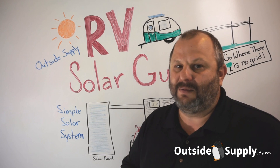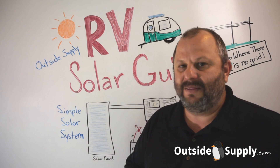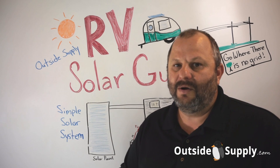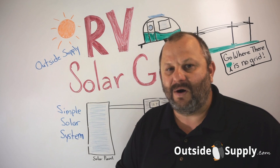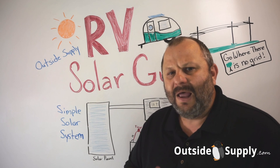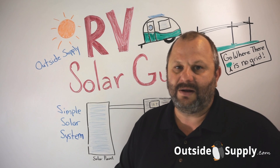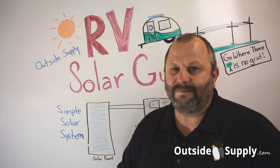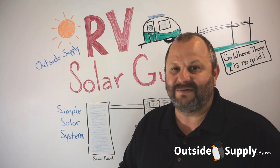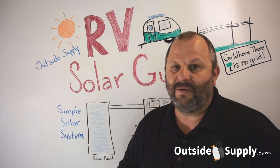One of the things that a lot of people want to learn about RV Solar is what can I run on it? And that gets into questions like am I trying to run a 120 volt load or am I trying to run a 12 volt DC load? We have more articles like that in our RV Solar Guide, so feel free to check those out. If this is your first visit to Outside Supply, go ahead and subscribe to our channel and you'll get other videos like this in the future. If you have any questions about RV Solar, you can always call us at 866-574-4983, or you can leave a comment or a question down below and we'll get back with you.